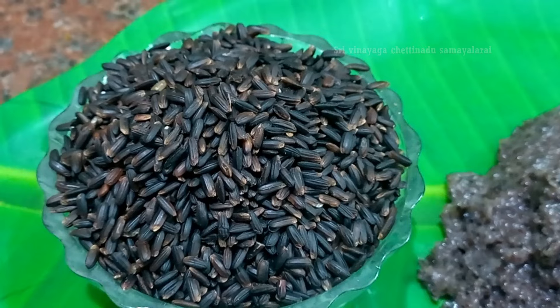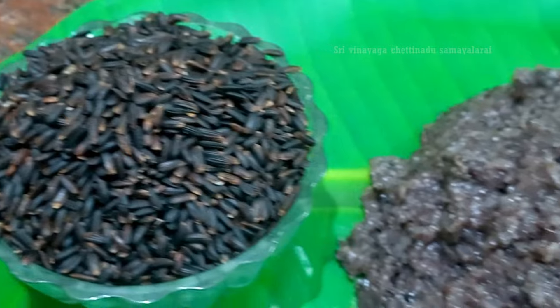Now we are going to make a mint for the first time. We are going to make a mint in the middle of the peppermint and the salt of the rice. Now we will cook the meat with the masala item.